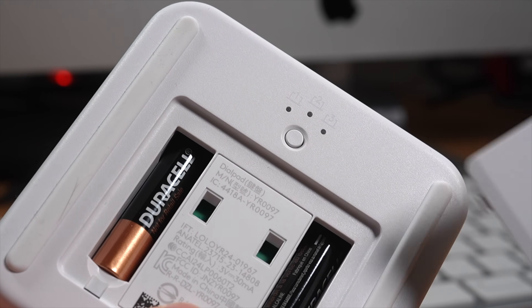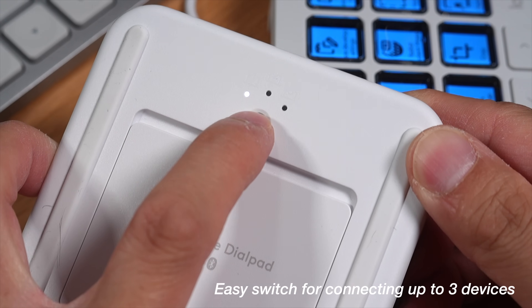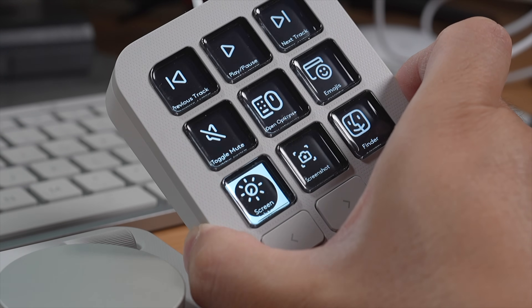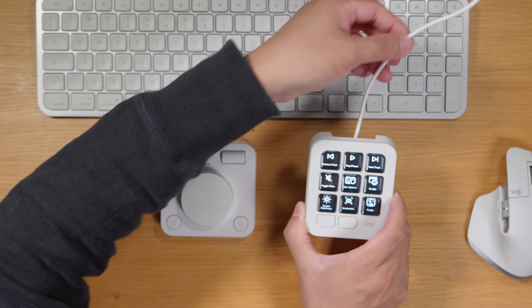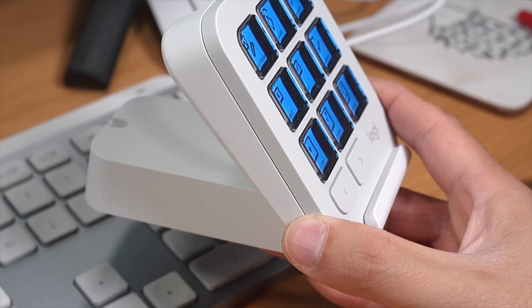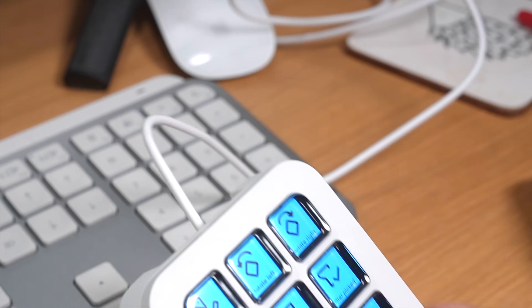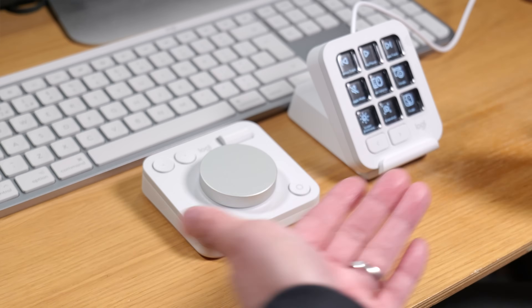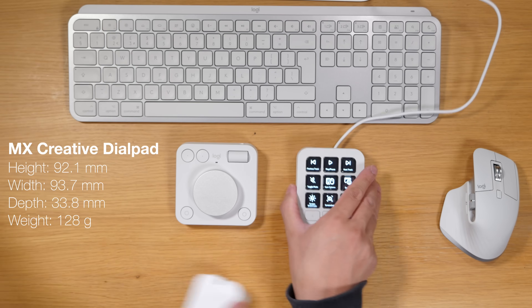It's powered by two AAA batteries and it's quite lightweight, but they've got rubber strips on both sides so it doesn't slip about when you're using it. Over this side we have got the creative keypad — it's not powered by batteries, it's connected via USB-C cable. It comes with a little stand so you can use it at a 45 degree angle to read the buttons more easily, or just put it flat on the table.